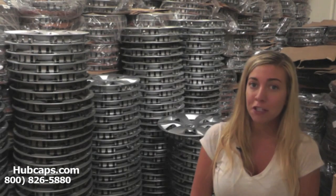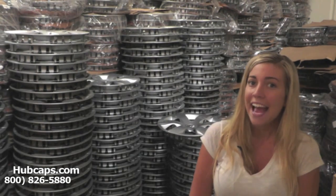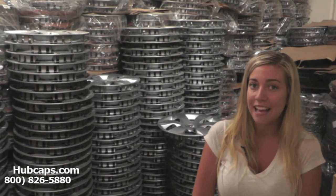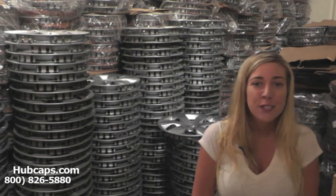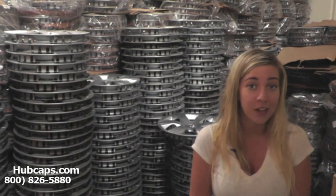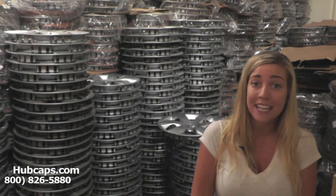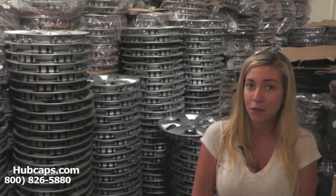Hubcaps.com offers free shipping to Milwaukee and it only takes four business days for most hubcaps to be sent right to your door. So don't waste your time, energy, or gas searching through local junkyards or tire shops only to find out they don't have what you're looking for.